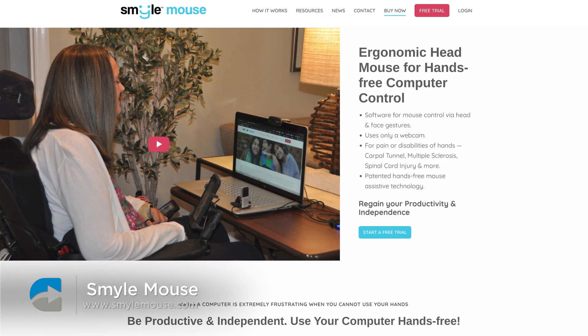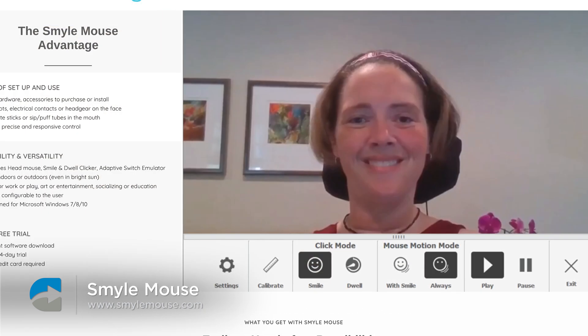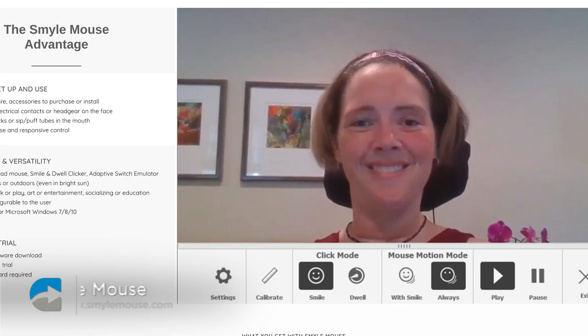Another similar mouse is the Smile Mouse — that's S-M-Y-L-E. With that, you get a free trial of the product, and it also uses your built-in webcam to read the position of your head to move the cursor. And with that one, you use facial gestures, such as a smile, to perform clicks or other functions on your computer.